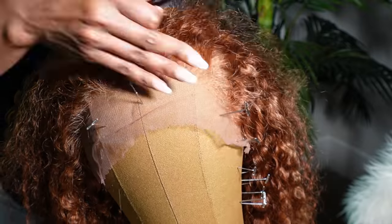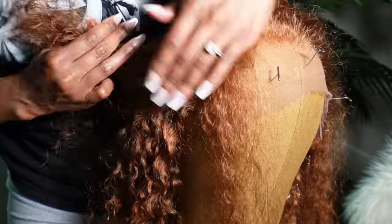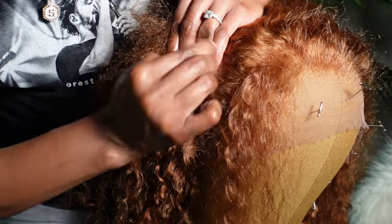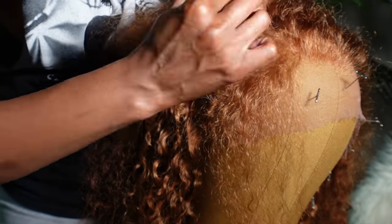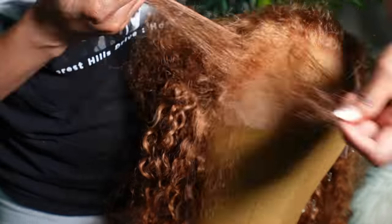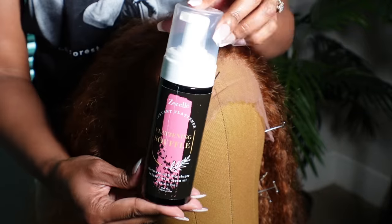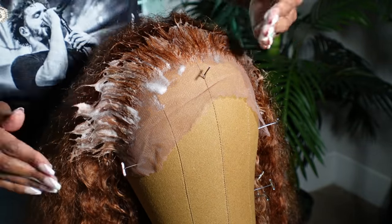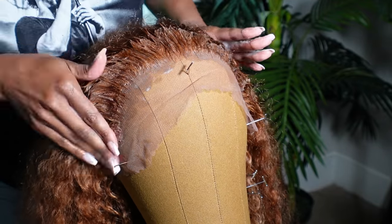First we're going to start off by customizing the wig. Y'all already know what I always do - I always pluck my lace. Now you have to be careful because you can pluck a hole in it, you may pluck too much and end up with a bald spot. Take your time and pluck sparingly. I like to part the hair and pluck. Plucking the hairline is one of the most important steps to making your curly wig look natural, because curly wigs can get real thick up in the hairline.